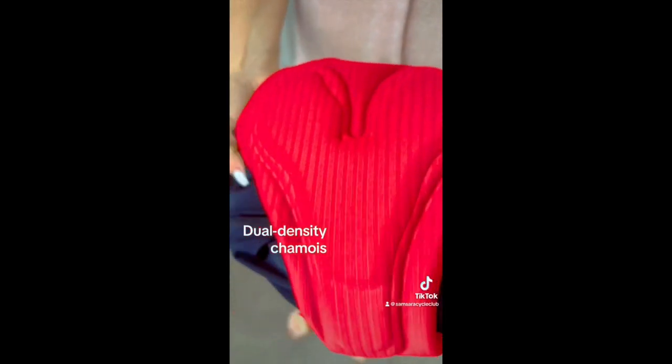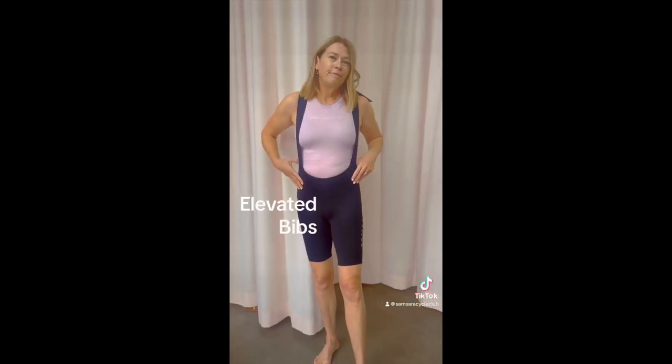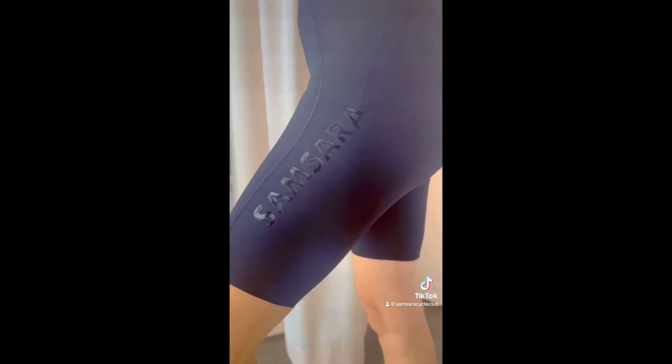The chamois is made by Elastic Interface, like all our chamois, and it's a dual density. Cut to our elevated bibs, which are our best-selling bibs of the season.